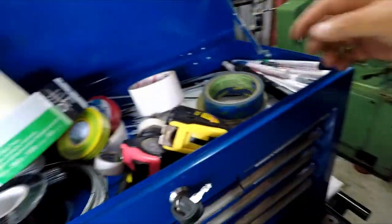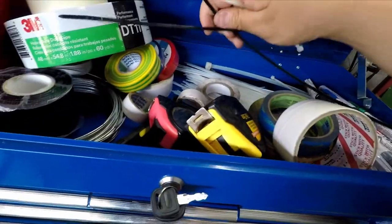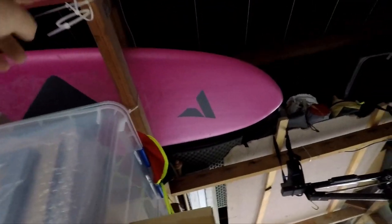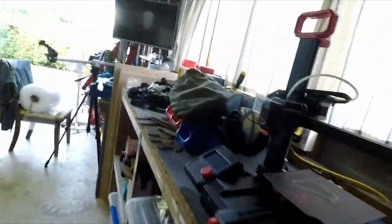You can fix most problems in life with zip ties, and I have a ton of them. I'm just gonna grab a handful and see what I can do — I don't think I'm gonna need more than that. There's my solution. I could probably hang myself off this thing — not a smart thing to do, but I probably could.